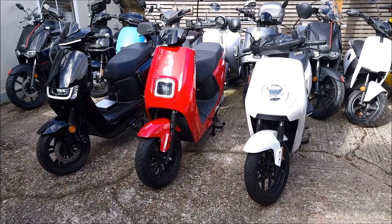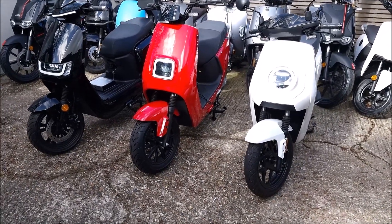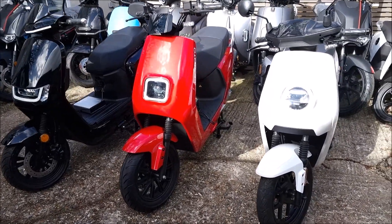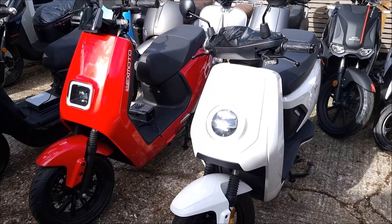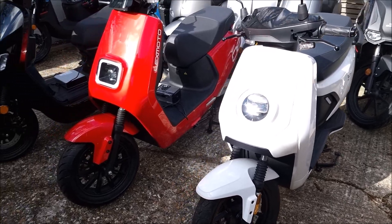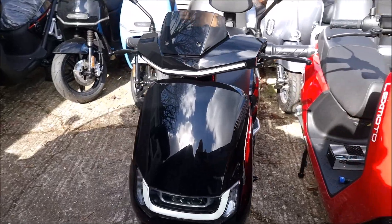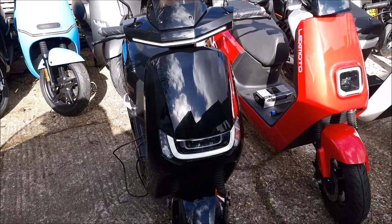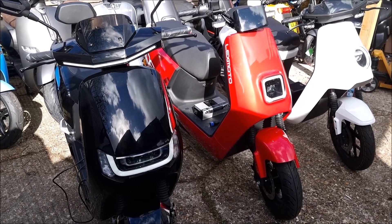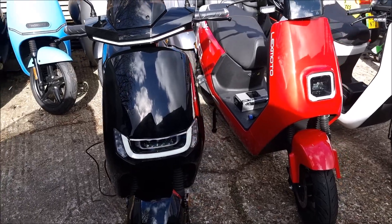Just to start at the beginning, these are all out of China — NIU on the right, Lueng in the middle, and Sunra on the left. The MQI GT model 45 is the 45 mph version, the Lexmoto LX08 is also a 45 mph bike, and the Sunra Robo S gets a bit more at 50 mph. These bikes are all around £3,200.